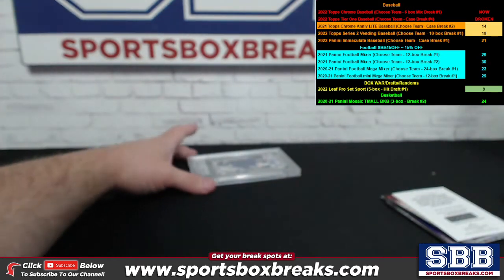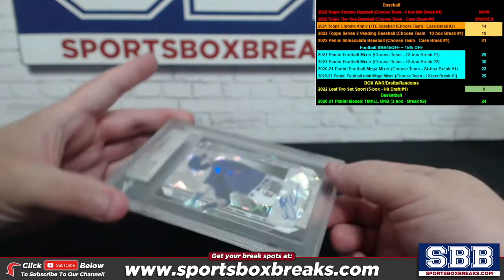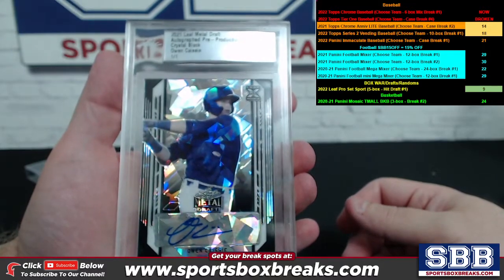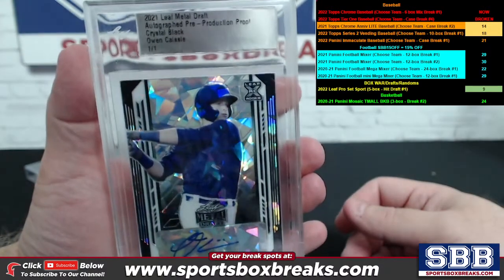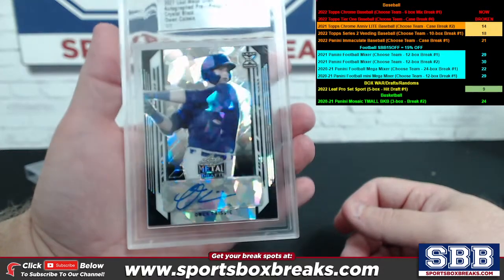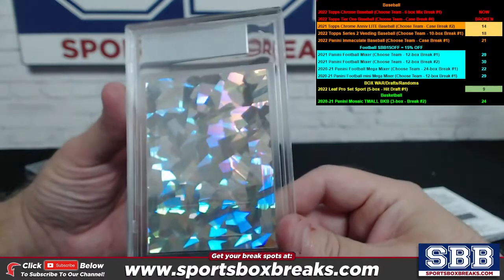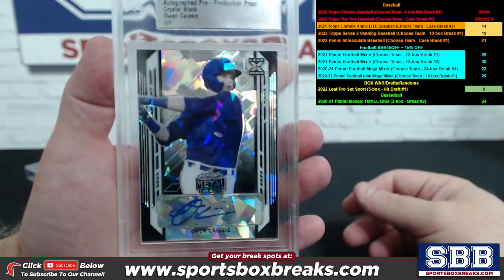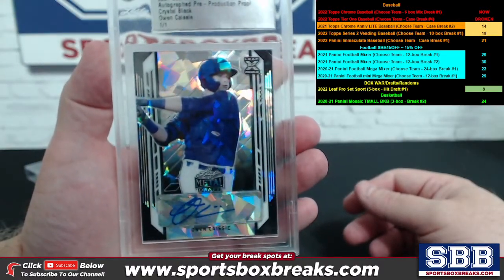Here goes on the proof — one of one proof coming up, slabbed up. How about an Owen Cassie, one of one Crystal Black pre-production proof. The back on these is actually blanked out because it is still a pre-production proof, but very cool nonetheless — one of one.